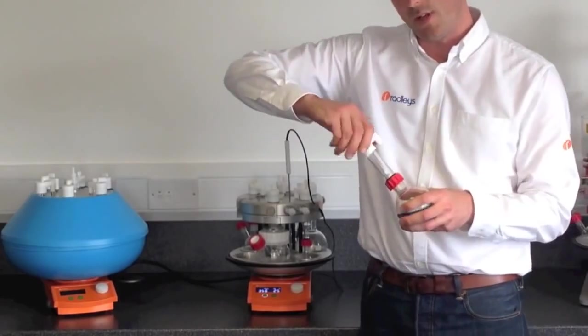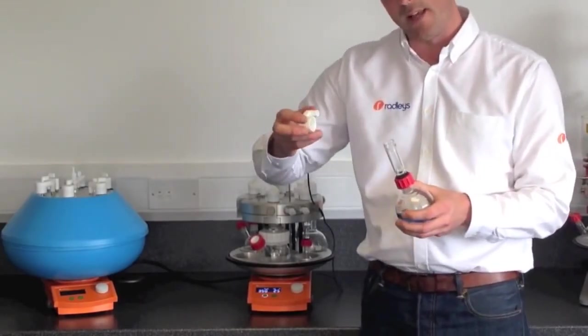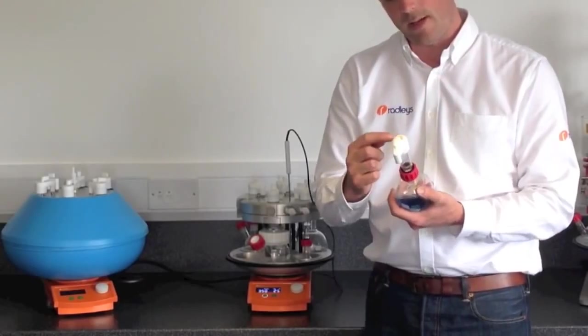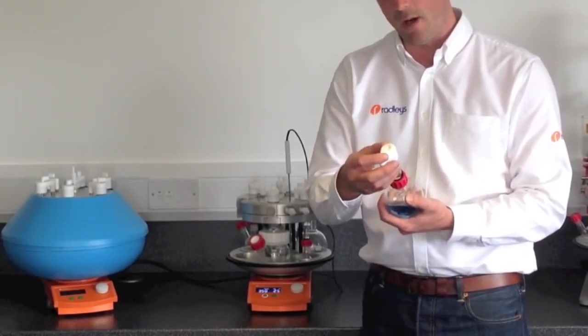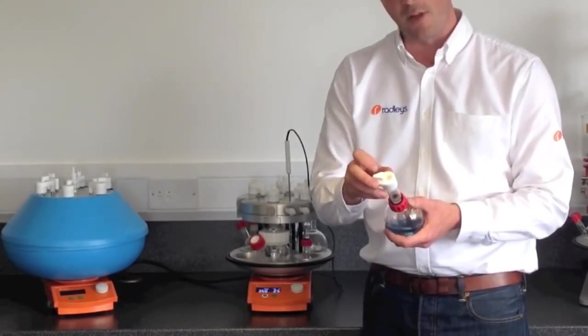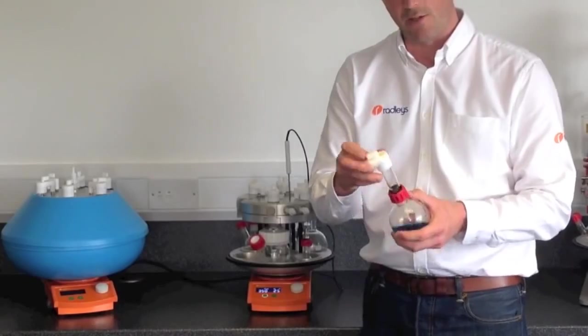They all end in the EZON PTFE cap. The cap has a quarter turn seal that offers a really good seal on top of the tube. It has a valve connecting the inert gas supply so that you can keep it under inert gas when you remove it from the reflux head, and a rubber septum so that you can take samples or make additions during a run.